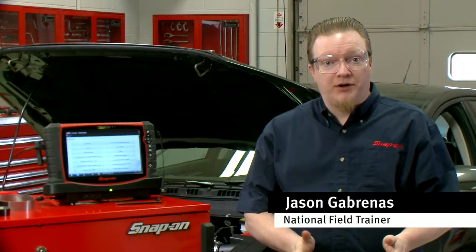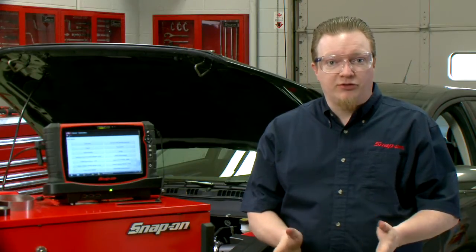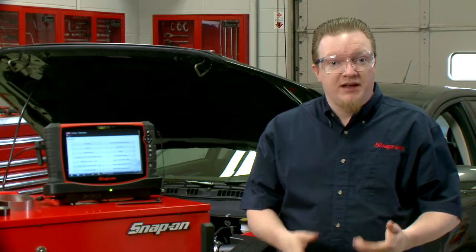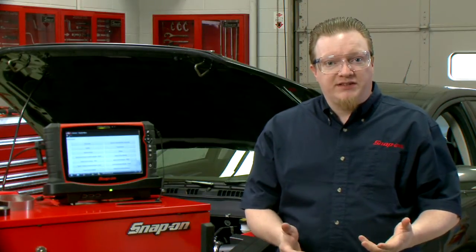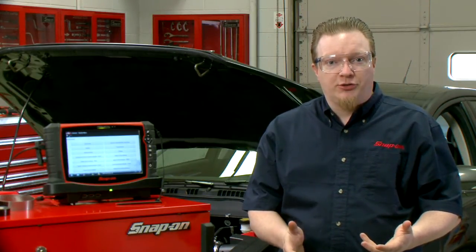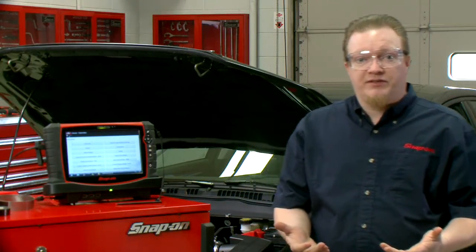Sometimes after replacing a part or completing a repair on a vehicle, you have to do a factory level functional test or some sort of reset to get that vehicle all set and ready to go. Ford has this thing called a misfire monitor neutral profile correction that you have to do any time you replace ECMs, crank sensors, or anything in that system. I'm going to show you how we can do that on the Snap-on scan tool.